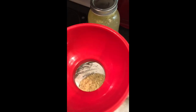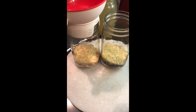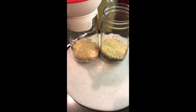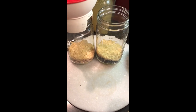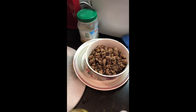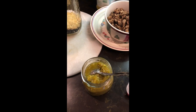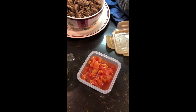I would normally use brown rice but I didn't have any, so we use what we had. We'll get all of our ingredients together: green chilies, Rotel tomatoes, onions, bell peppers, celery, my homemade taco seasoning dry powder mix, and some homemade chicken broth — you can use beef broth or chicken broth.